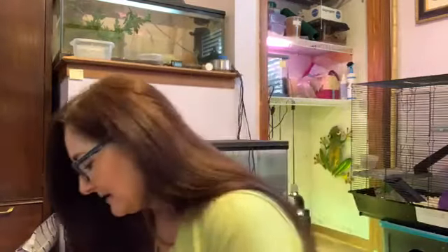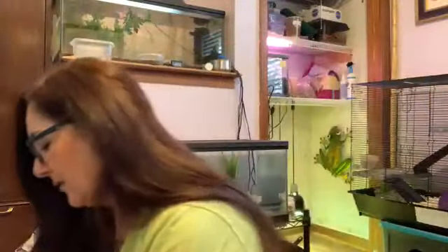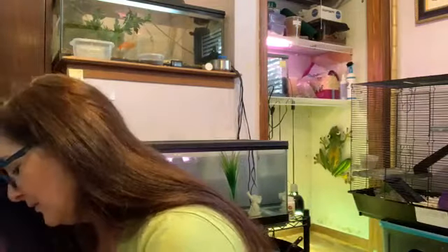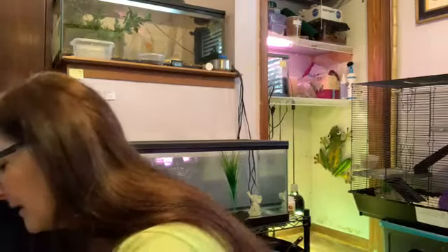I have taken it out of its normal tank — it usually lives in a 20-gallon long. It is just easier for me to get it out of a smaller container. So here is the axolotl. You can see how slimy it is. They are very slippery because they are always in the water.